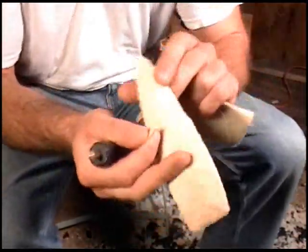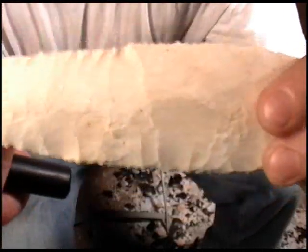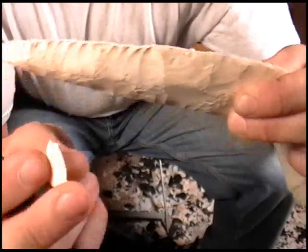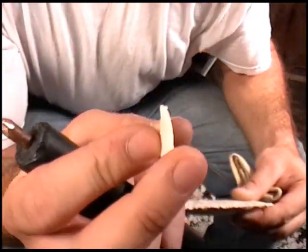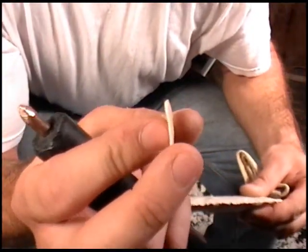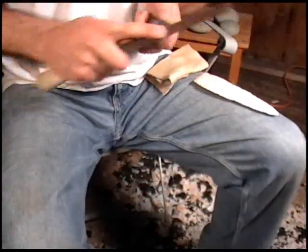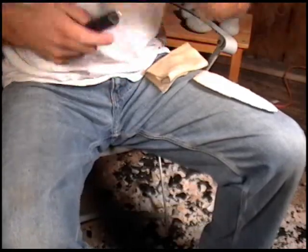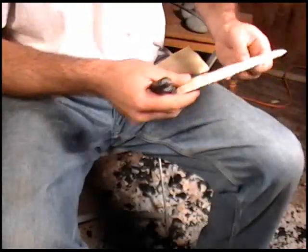That was a pretty good one right there. See how big that flake is. And again, we have our square-ended platform.